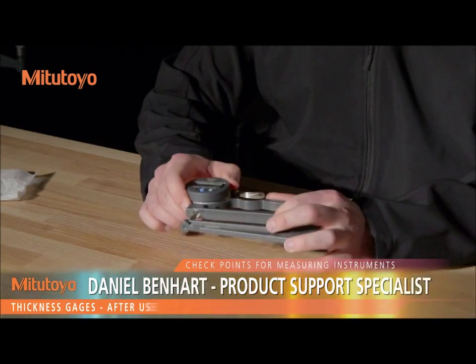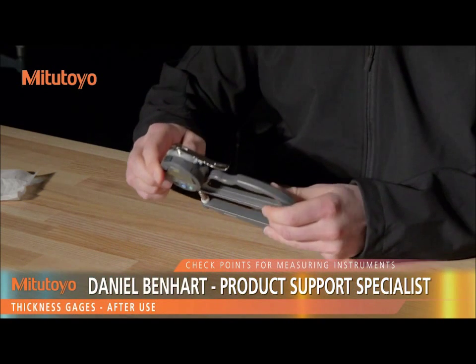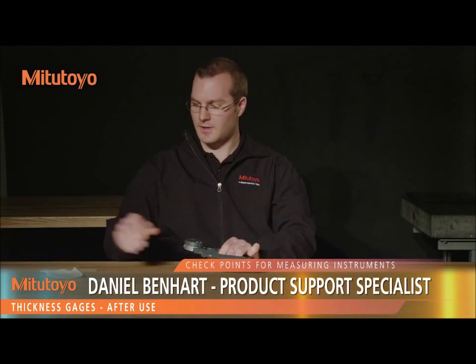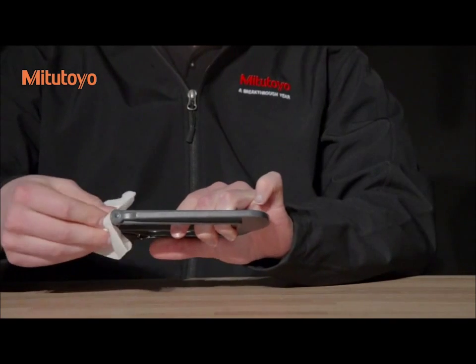When you've finished your measurements, check the indicator for any damage. If any is found, arrange for repair or replacement. Clean the gauge, but do not lubricate the spindle.